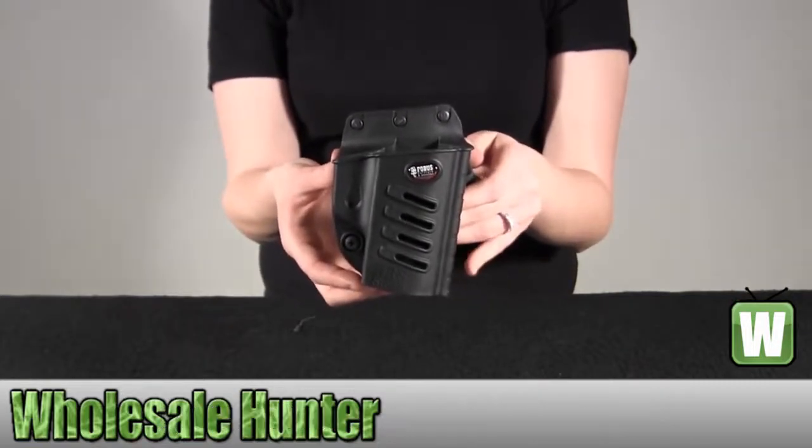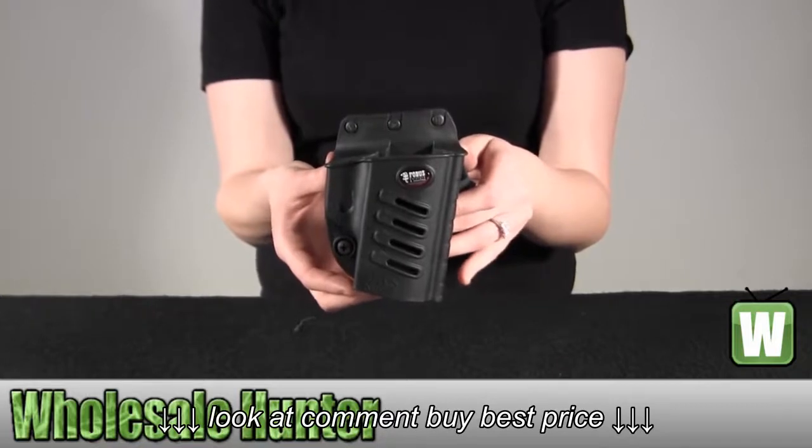And again, this is the E2 Evolution belt holster for a Beretta Storm by Phobos.